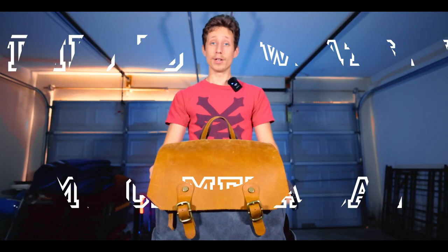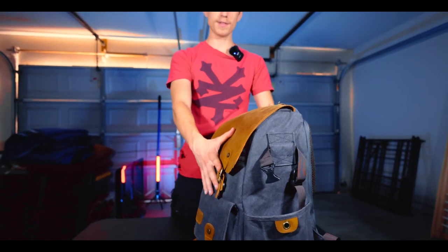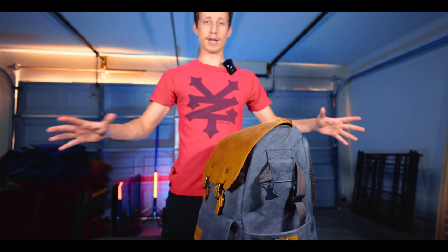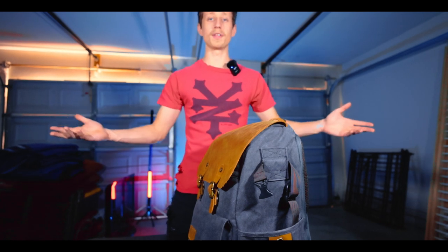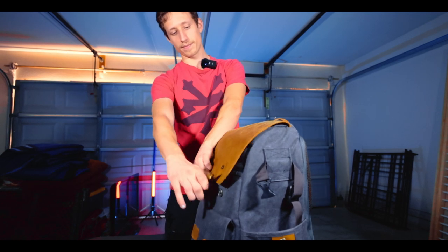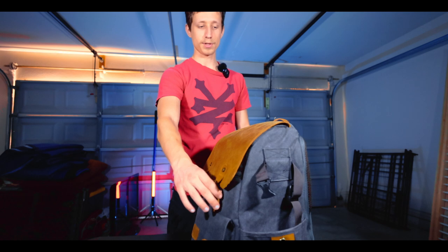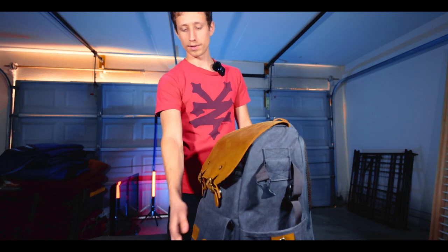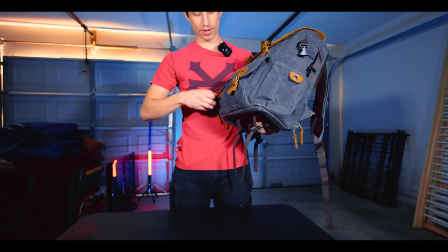This is what is in my camera bag in 2024. I just love the aesthetic of this bag — it's the best looking bag I could have found on Amazon. I have links down below if you want it. It has magnets which magnetize to each other and hold it closed. It's super satisfying when you're opening it up.